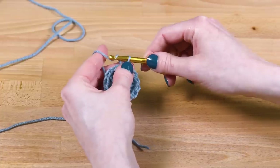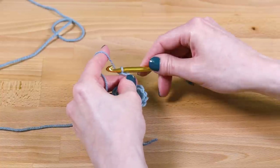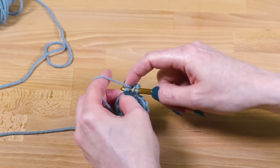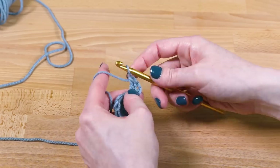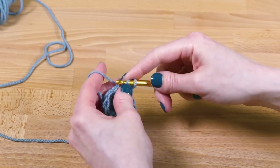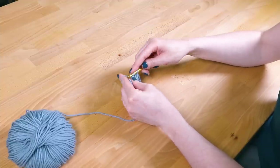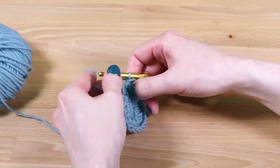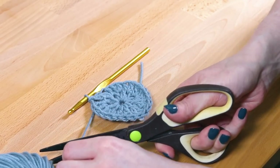Chain 3 to start the next round. We're going to do 2 double crochets in each stitch, which will create a total of 24 spokes. Yarn over, then go through the front and back loops of the first stitch. After 1 double crochet is complete, go through the first stitch again to do the second double crochet of the round. Repeat until you have 24 double crochets, including the chain 3. Slip stitch through the top chain stitch to complete the round.